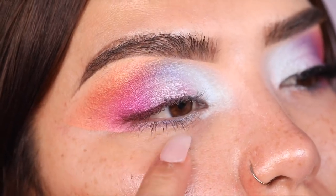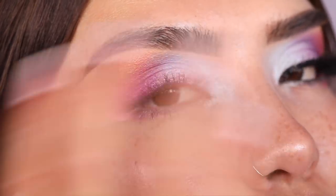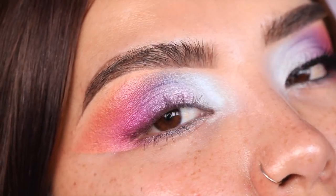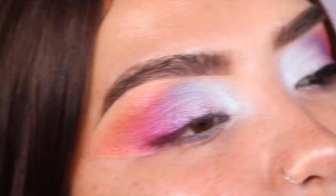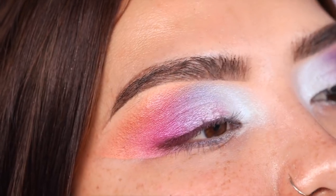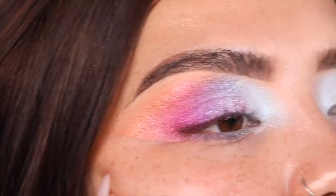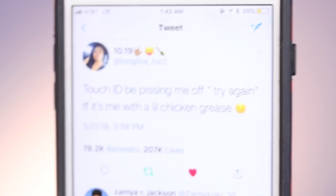I'm grabbing a makeup wipe and doing a slight cleanup. Once I add concealer I'm going to buff this line out — I don't want a harsh line; I want everything to look nicely blended. The eyes look so dope! The lens is literally right in my face, so you can see everything — every little arruga, little pimple, little hair.